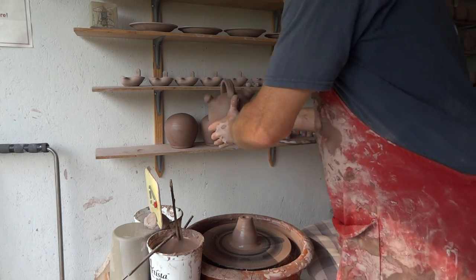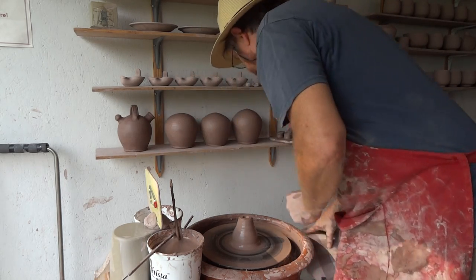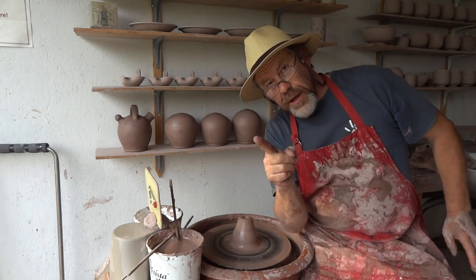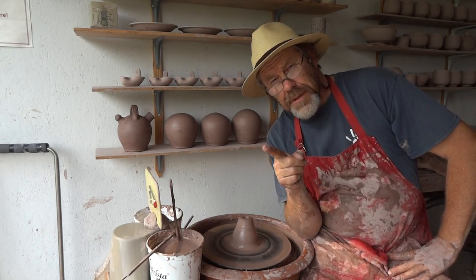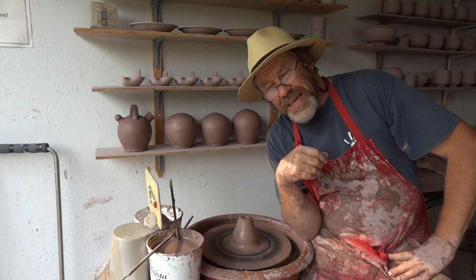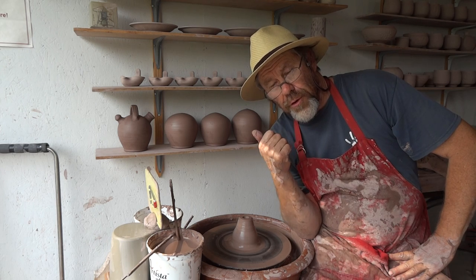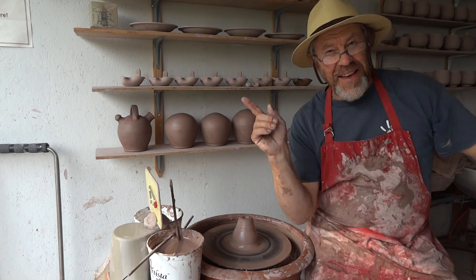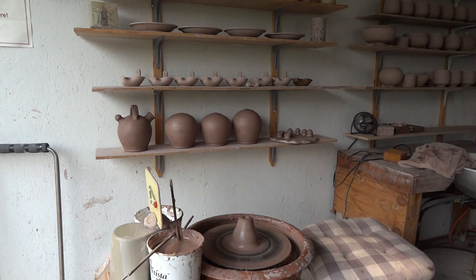Alright, okay folks. Thanks for watching. Keep practicing. I'll see you in the next video. Go to my website, simoneachpottery.com, and check workshop dates there. If there's any that interests you, sign up for one. I'll see you soon. Bye-bye now.